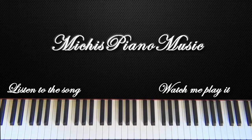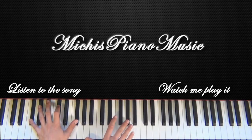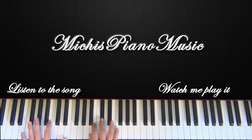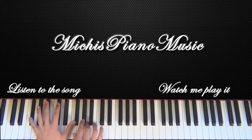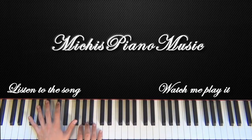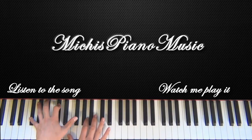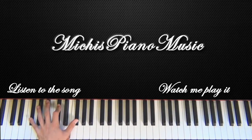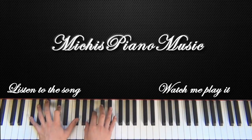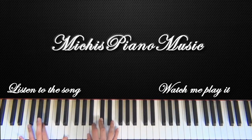Alright, so I think we can continue with the next part. It starts again the same. And now it changes in this part — you don't play it like this, you just leave this E away. So after this, you just continue with A, B, and C-sharp.